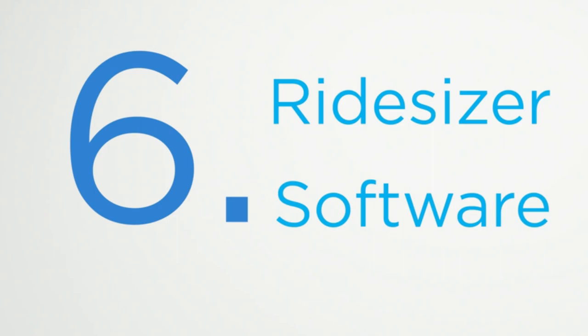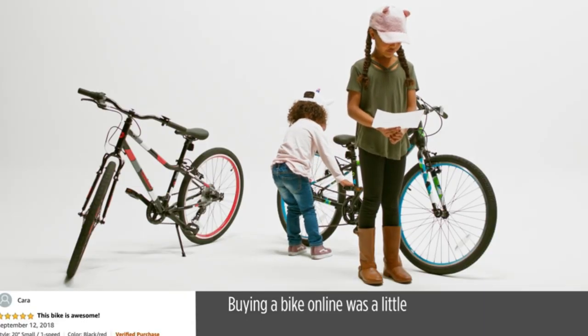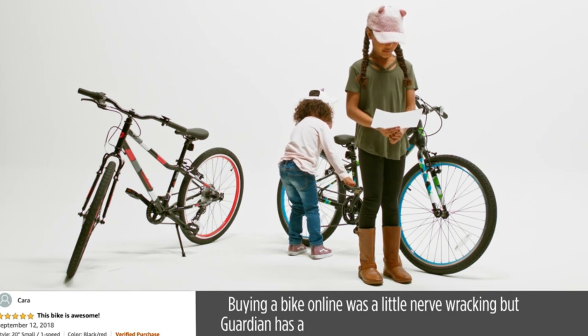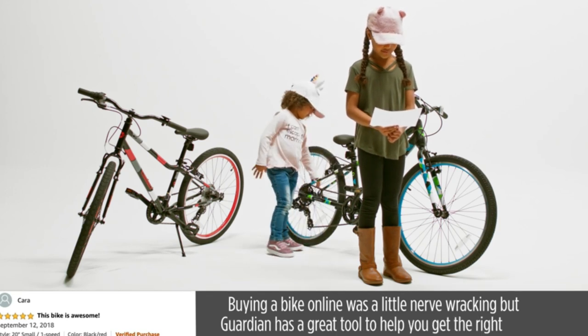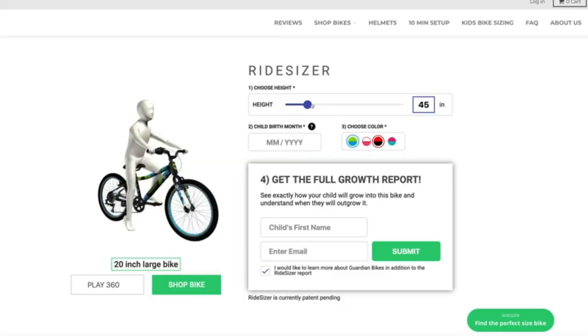Right-size software. Buying a bike online was a little nerve-wracking, but Guardian has a great tool to help you get the right size and see when your child will outgrow the bike. They were right on target — it was a perfect fit.